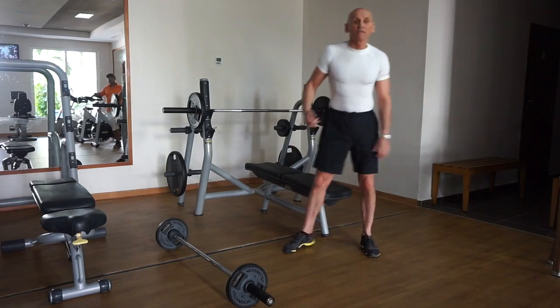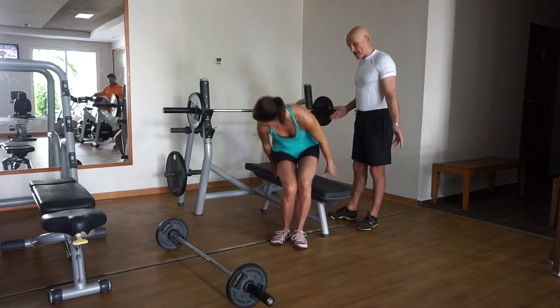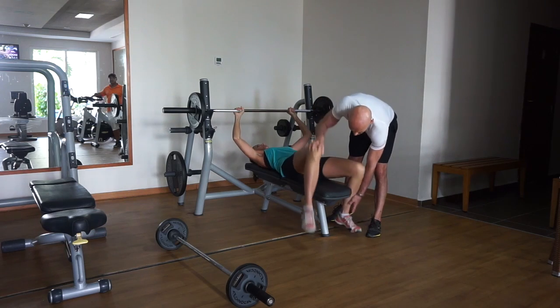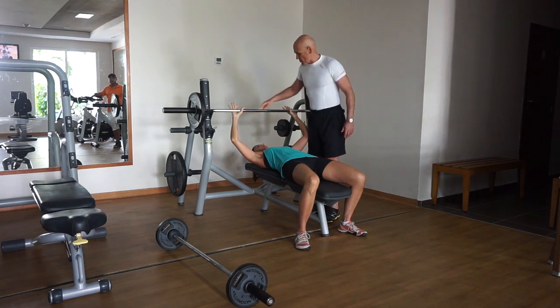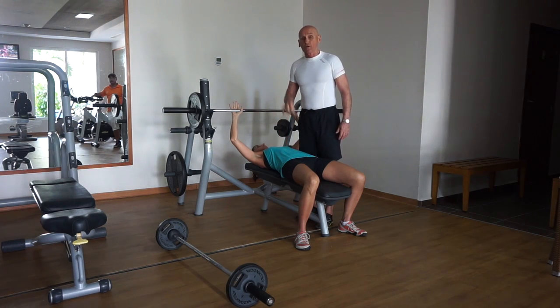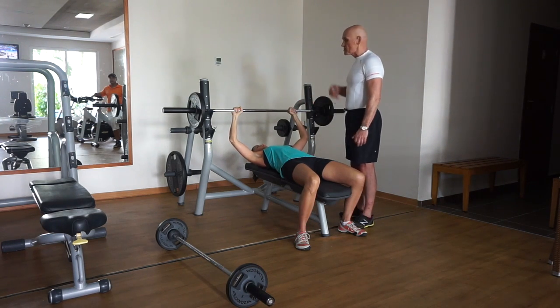Julie will come in and demonstrate the bench press — we'll go through the techniques. There's no better time than the present to get your technique proper. She's going to slide down, feet flat on the floor on either side. Make sure with the bar that you have an even grip — the knurling is your reference point. You need to focus and be present to execute the exercise, not just moving up and down like a yo-yo. You want to work the muscles in both directions.